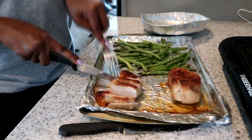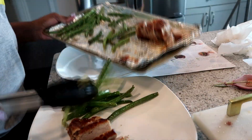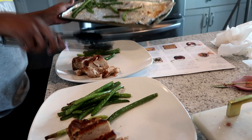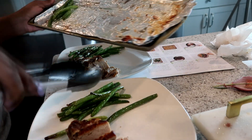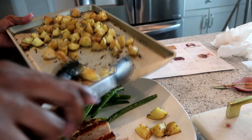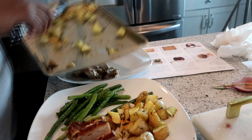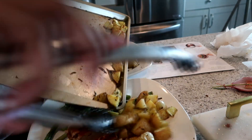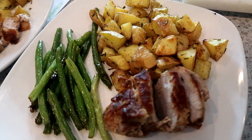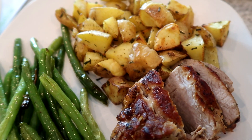So that's it. After pulling out of the oven, I chop it up and make our plates. And it looks so good. It tastes really good as well, and the instructions are very easy to follow.